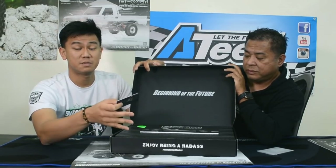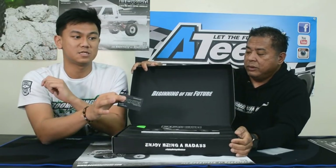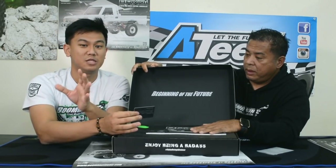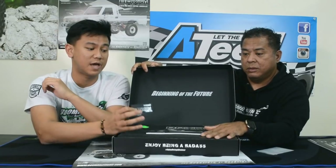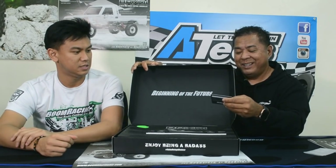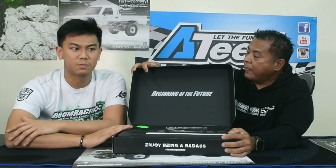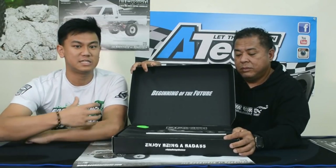When you get the car, you can go to www.boomracingrc.com/brx01/register and register your vehicle — put in your name, email address, car number, and VIN number. Once you do that, you're officially registered with us. When you go to an event that we're participating in, tell us your car number and you'll be eligible to get a special promotion from us every time.